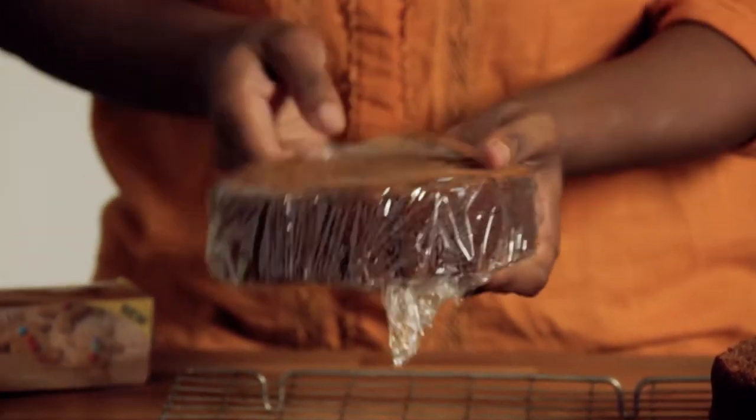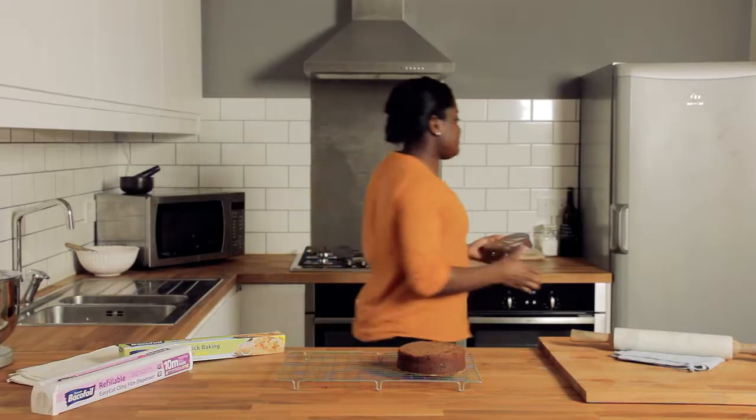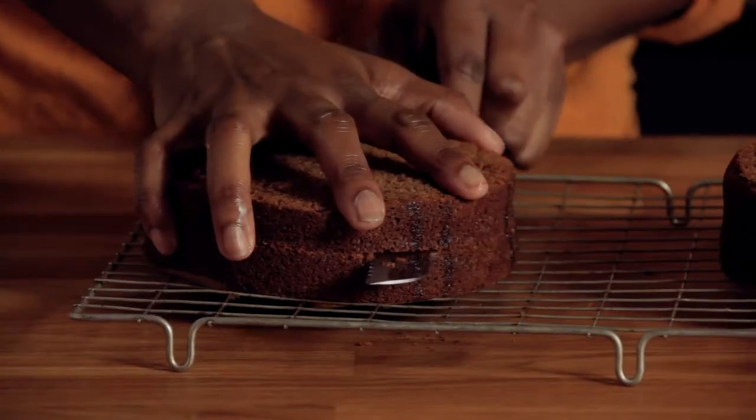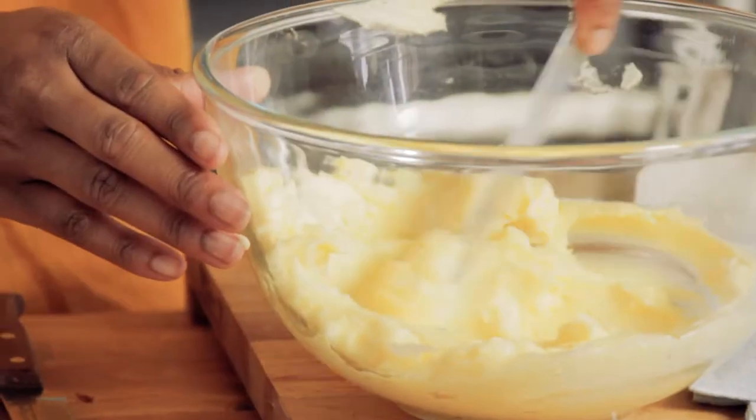Now pop it in the fridge for half an hour. So now it's chilled, it's so much easier to cut into two and there's also less crumbs getting in the way when I need to ice.